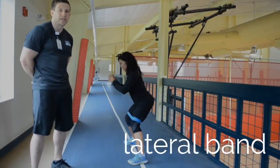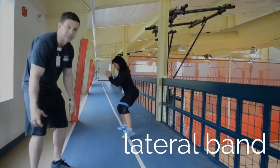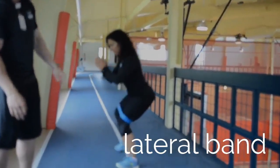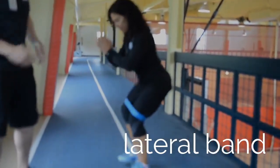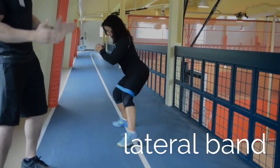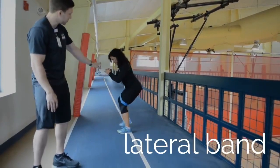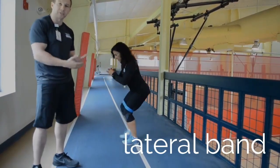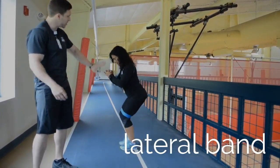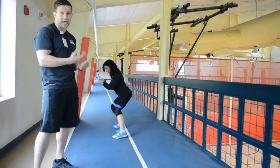The next exercise we're going to focus on is our lateral band walks. Kareem has her band placed right above those knees, and essentially what she's doing is keeping her hips level and maintaining tension on that band as she squeezes the outside of those hips to bring that foot out. She's taking three steps to one side, three steps to the other, while keeping those hips nice and even. The purpose of this warmup is to warm up the outside of those hips and really activate those muscles.